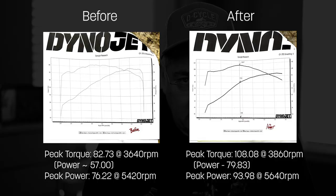Now let's take a look at the before and after dyno results. For reference, Sophie had the increased flow breather that came with a 114, 4.5-inch Reinhardt slip-ons, and the Screaming Eagle tuner. The dyno before the cam upgrade showed peak torque of 82.73 at 3640 RPM; the power at that RPM was about 57 — they didn't mark it on the chart, so that's my best estimate. Peak power was 76.22 at 5420 RPM.